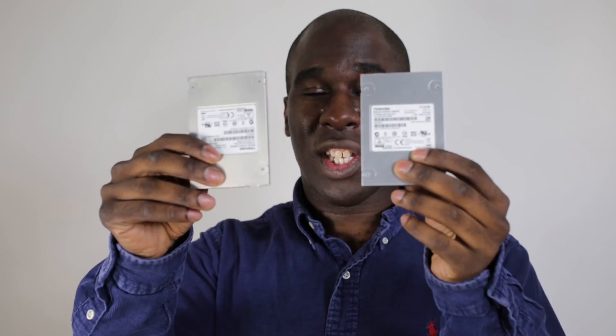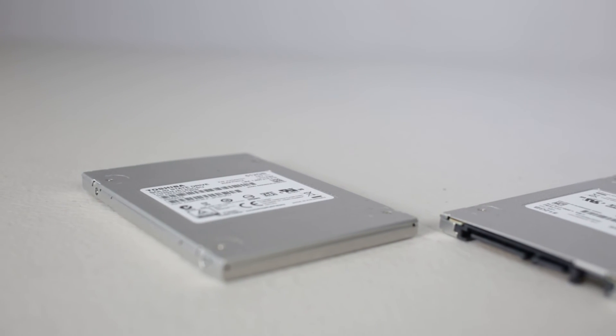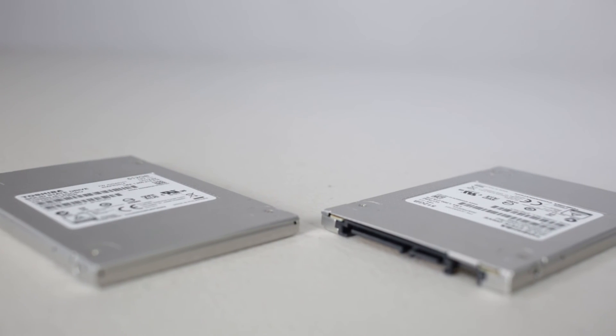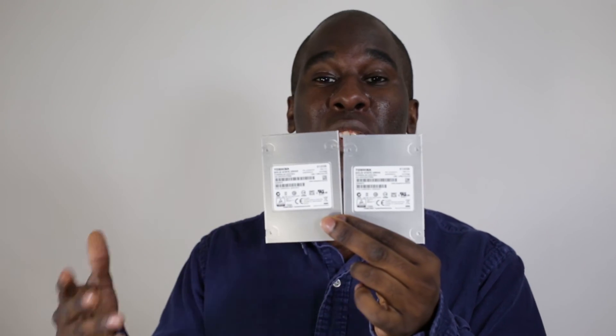I'm also using two solid state drives — these are the Toshiba 512 gigabyte SSDs. They've got good read and write speeds. You can opt for other solid state drives, but I know that Toshiba has been making hard drives and solid state drives for absolutely years.